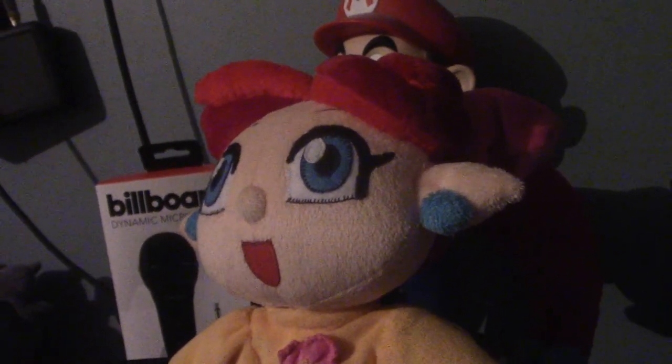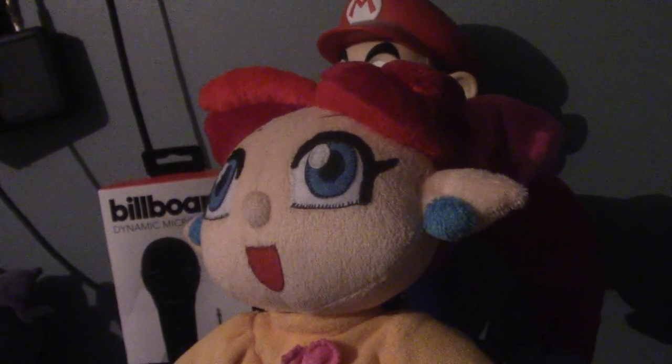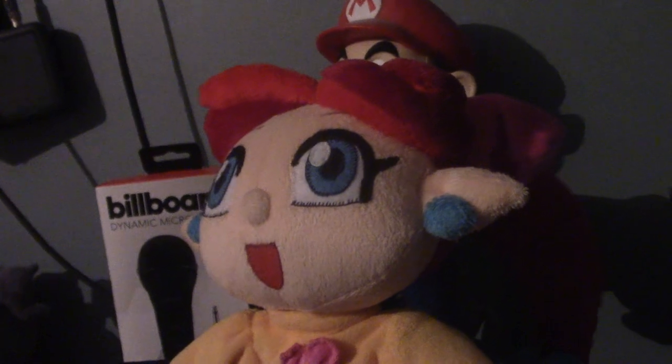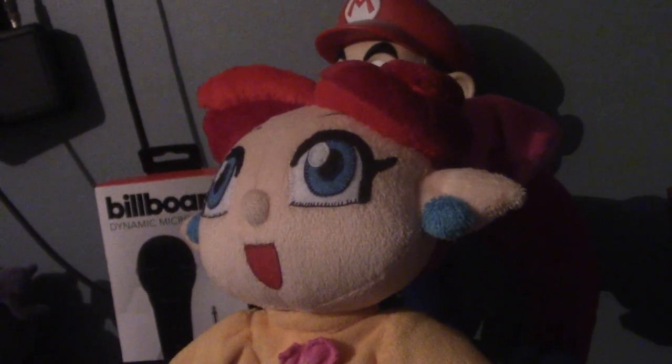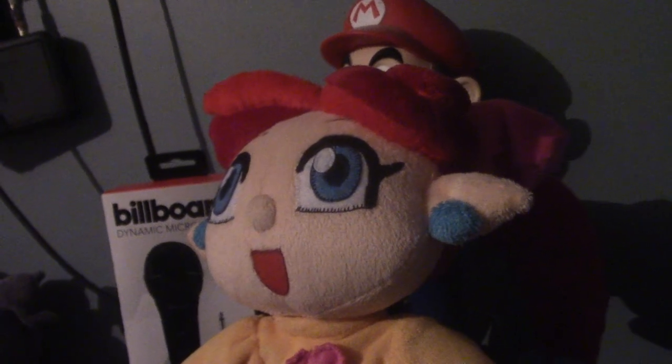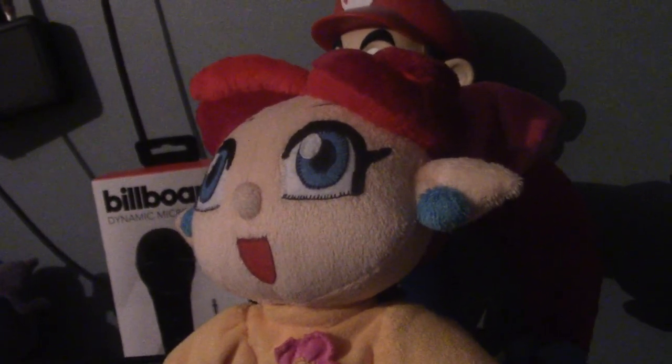I got this plush back in May 2020 from an Etsy user named Best Gift For You. If you guys want to get your own custom Lip plush from them, I'll leave the link in the description below. Now let's get on to the main plush.